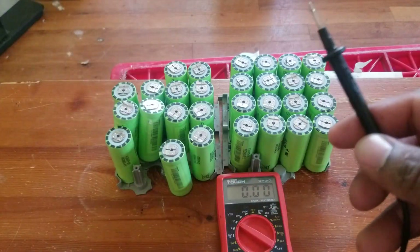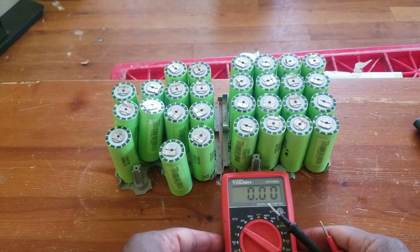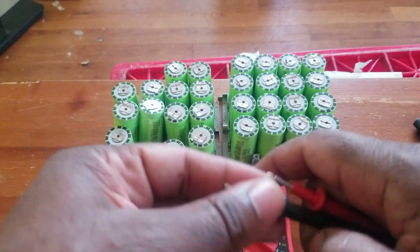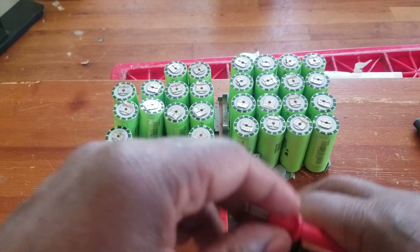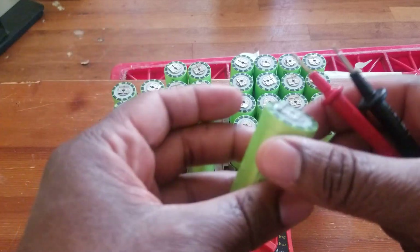Hello guys, this video is to save you guys a lot of trouble. I purchased this pack of batteries — they came out with zero voltage, every single one of them. So what I did was cut them into pieces, took the BMS out, and started charging.